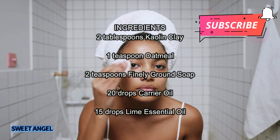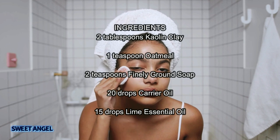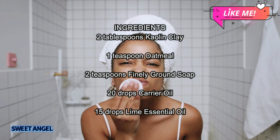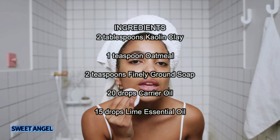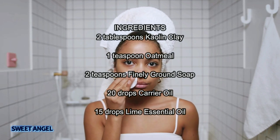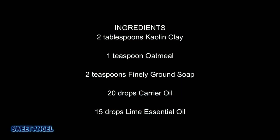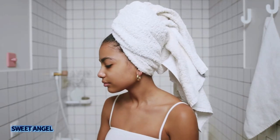You can easily make a homemade face scrub with lime essential oil. Just take two tablespoons of kaolin clay, one teaspoon of oatmeal, two teaspoons of finely ground soap, 20 drops of any carrier oil you like, and 15 drops of lime essential oil. To use it, spoon about half a teaspoon into your palm, combine with a bit of warm water, work it between your hands, then massage onto your face and rinse off.